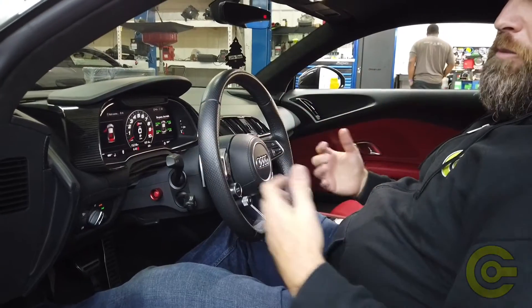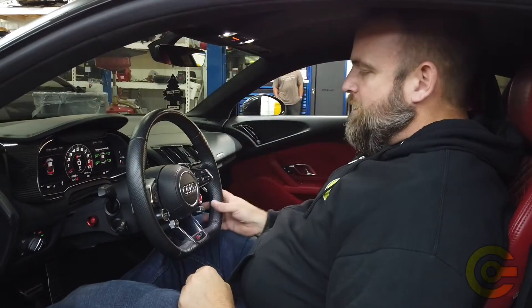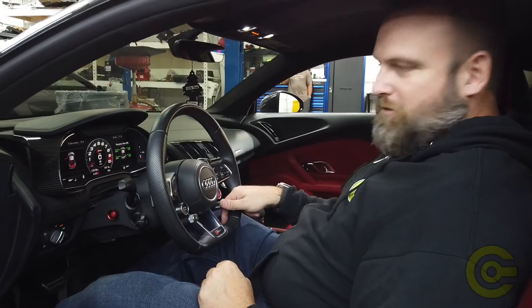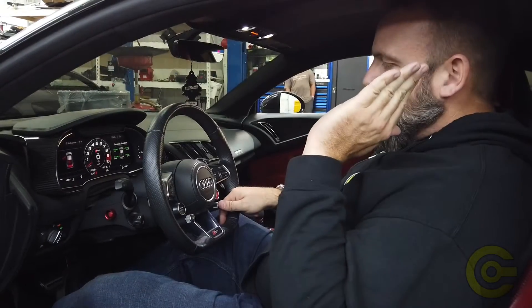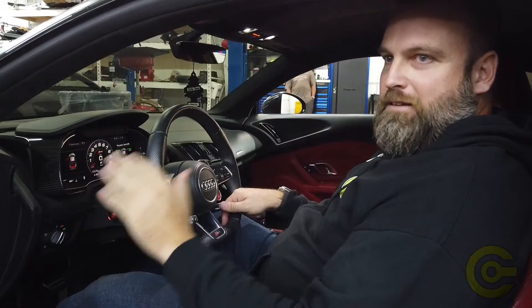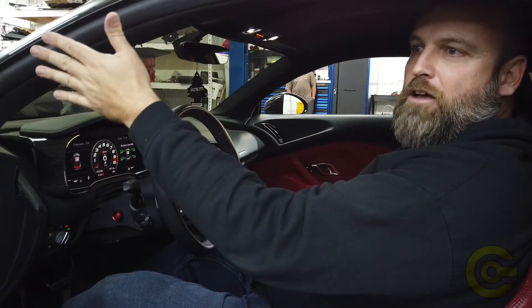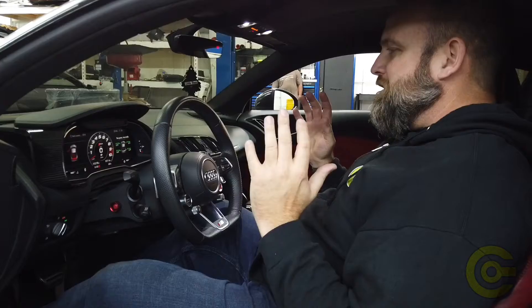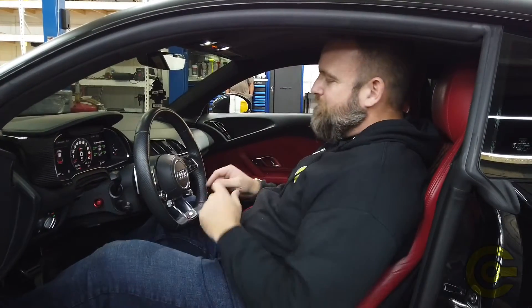When you're driving down the road, if you want to use the rolling antilag function — which is really not necessary on this size turbo car — while you're rolling down the road, you have to press this button and floor the accelerator. You can't roll into it, you need to jab it. Then it's going to start building boost, you're going to hear it kind of misfire, and as soon as you let go of the button, it's going to take off. Again, with the 3582 turbocharger, you really don't need to use it, and it's just hard on components. But if you want to use it, that's how you do it.